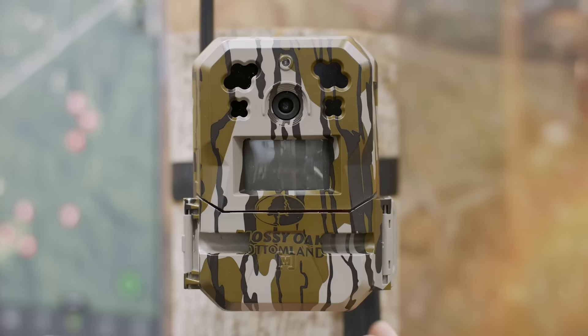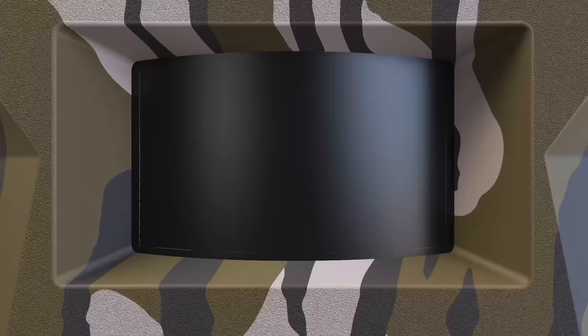Another great technology in this camera is LiveAim. It uses Bluetooth technology when you're at the camera. When you put the camera on the tree, you can go into your Moultrie Mobile app, click on LiveAim, and you will get a live feed of what that camera is seeing. That allows you to fine-tune your adjustment so when you leave the field you know confidently that the camera is set up and seeing exactly what you want it to see.